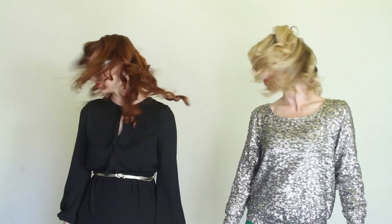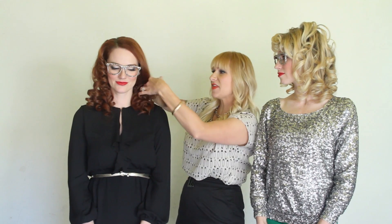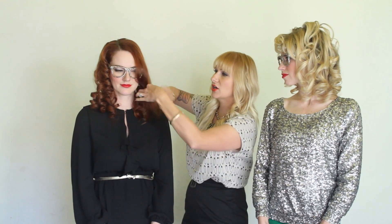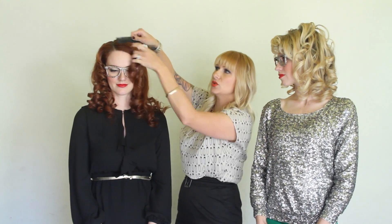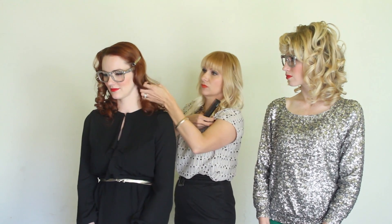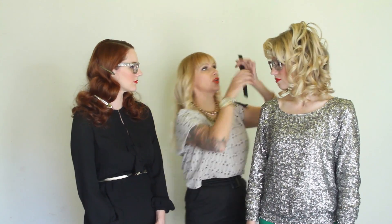Now we're going to go ahead and release our pin curl clips. Now I'm just going to go ahead and comb it out. To get that really Hollywood glamour feel you want to show a nice S-pattern, so I'm just going to comb it out. When the hair dips in, you want to put a clip in the hair. It's really important to use a really long duckbill clip when you create your S-formation.